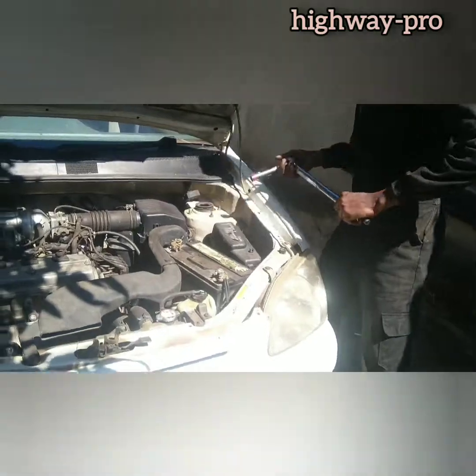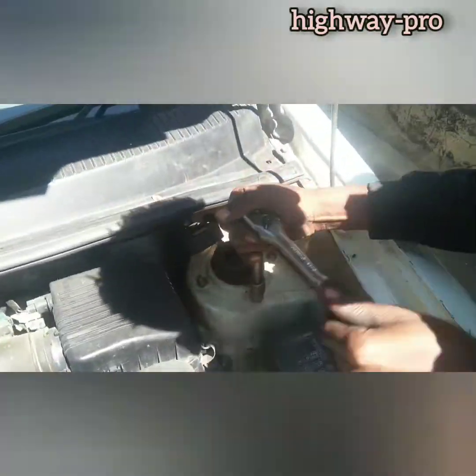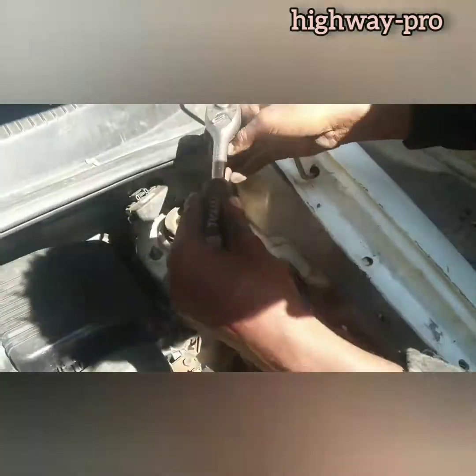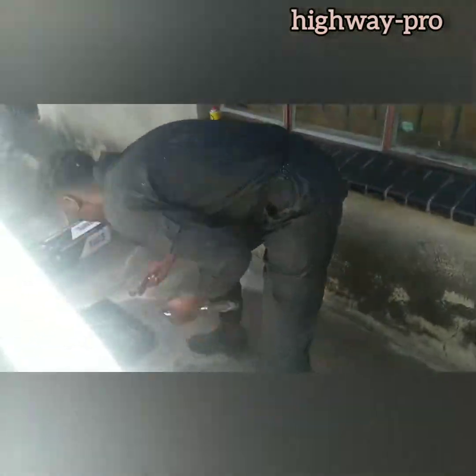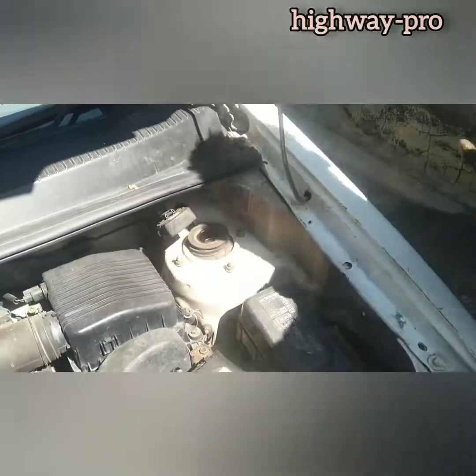I am unscrewing the pull nuts that are attached to the shock pad. If you remove these four nuts, you will be able to remove the shock.